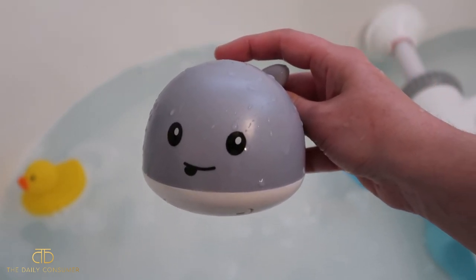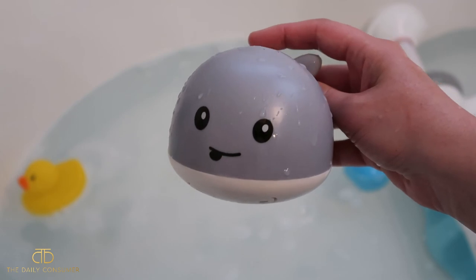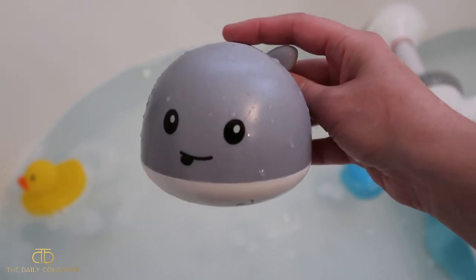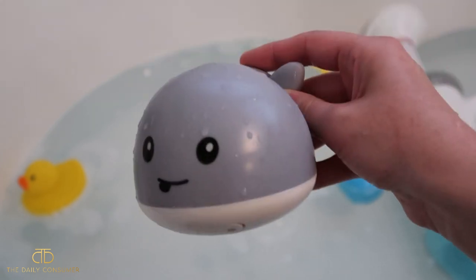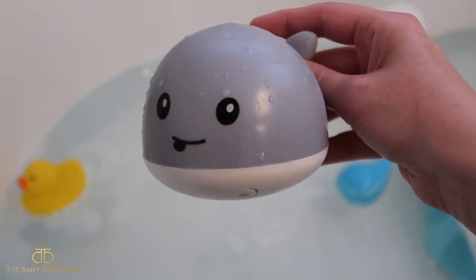We have been really liking this — it's got that cute little smiley face on the front and our son loves it. I would definitely recommend this for any children you're looking to get a new interactive bath toy for. Hopefully this was helpful and we'll see you guys in our next video!